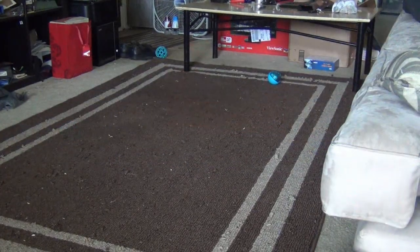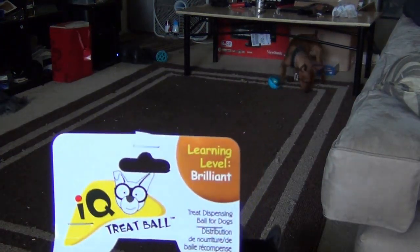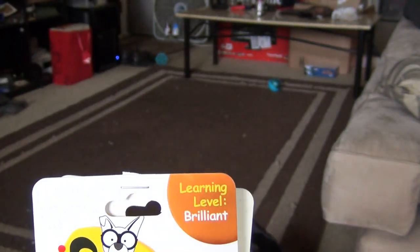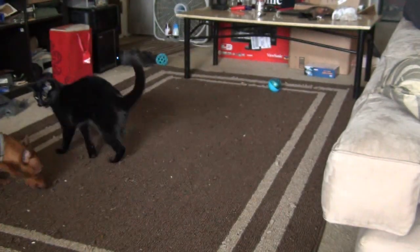Alright guys, so that was the IQ Treat Ball — I'll put a link in the description. Seems pretty cool. You can feed your dog with this like I said, or just use it for treats sometimes, and it's an adjustable thing so you can set how fast the treats come out. Pretty cool little thing.